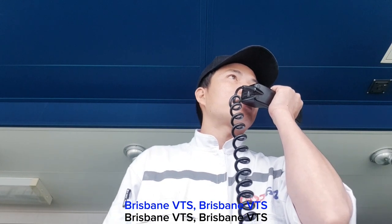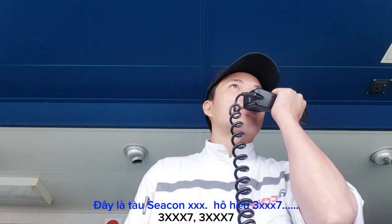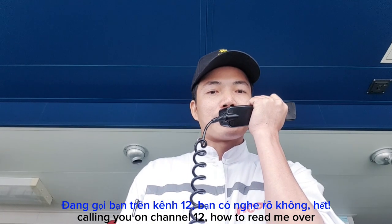This is Brisbane VTS, this is Motor Vessel Seacon Manila, by coast site 3. Foxtrot X-ray Gulf 7 3, Foxtrot X-ray Gulf 7, Corizio on channel 1-2, how do you read me? Over.